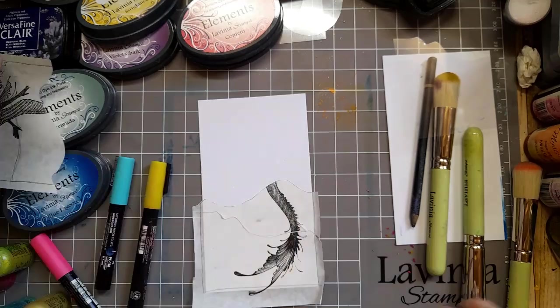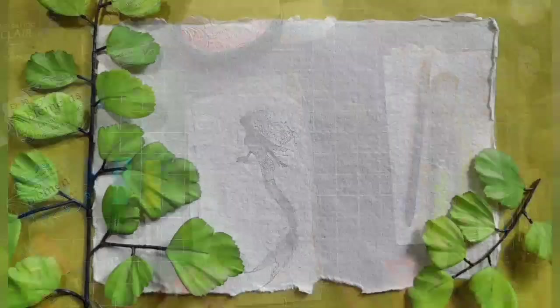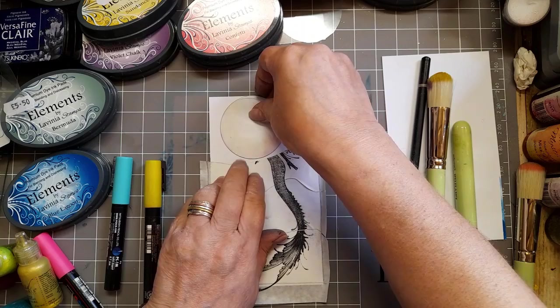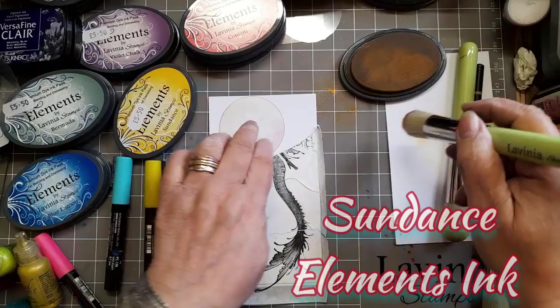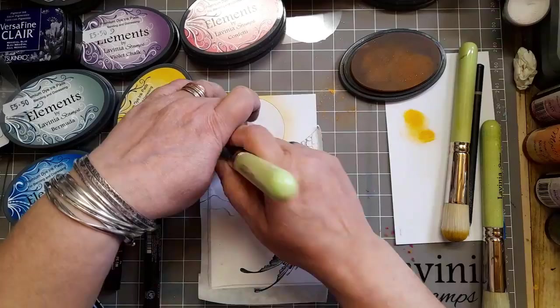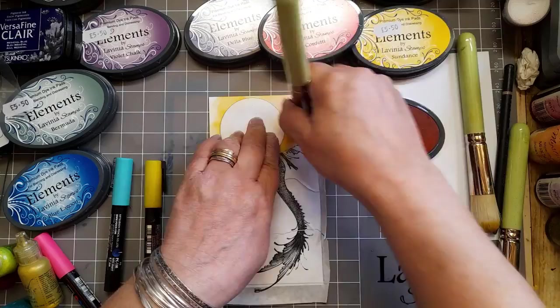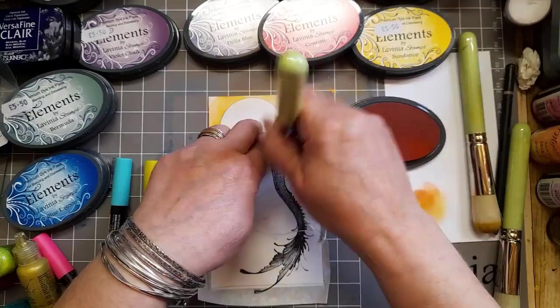It's quite therapeutic this. Now I'm going to apply the colour layer by layer. I've taken that masking paper off the top and put a moon mask where I want the moon to go, and I'm using Sundance elements. I'm just going to build the colour up slowly — this is me sped up, because I really don't move that fast. And this is Confetti — I'm just going to add a little bit around the edges of that Sundance to give it that sort of orangey, peachy glow. And again, we're just building the colour up.